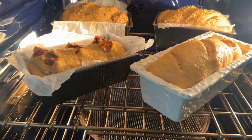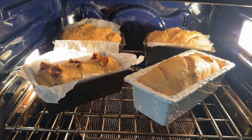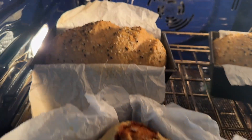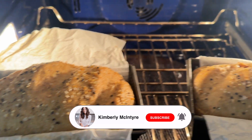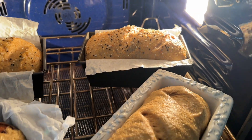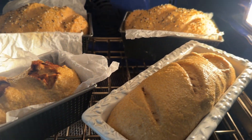It has been 30 minutes and they look absolutely beautiful. Wow, I have to show you those again because this is just gorgeous. Oh my goodness, I'm so proud of you guys — you are stars. We should have a photo session right now.